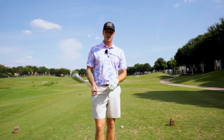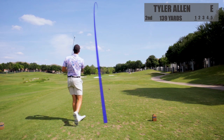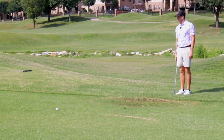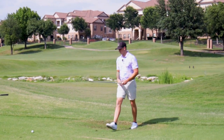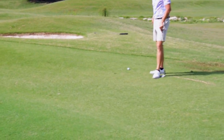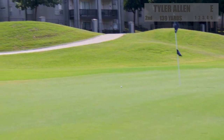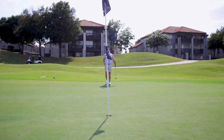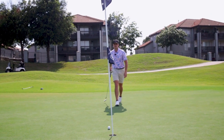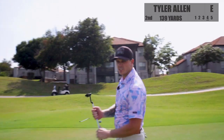On to hole number two. Let's do it — hole number two, par three. Got a pitching wedge in hand, it's about 135 yards. I pulled it big time. Are they right out of the bunkers? We didn't go in the bunker, so that's a good thing. This one's kind of tricky — we've got a little bit of a ridge, so we kind of have to bump it over here to the left and let it trickle down towards the hole. That's what we're going to attempt to do. I did my best. This really shouldn't be breaking too much, but if I play for a little bit more break, we should be okay. That is a tough bogey, but overall still pleased.